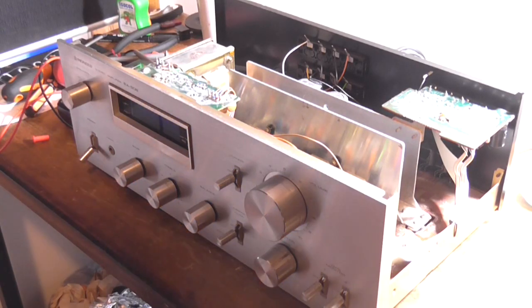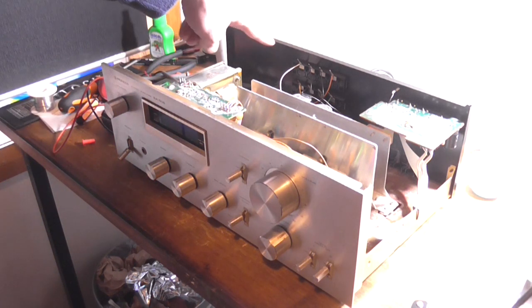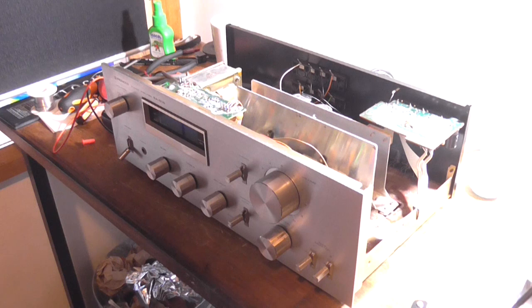I'm giving up on this one. No matter what I do to it, it doesn't fix the problem. I think it needs recapping, and I can't justify the time, effort, or cost to do it considering what it is. I've tried removing the transformer and moving it away from the output wires which go near the AC connection - didn't make any difference. Changed two capacitors - made no difference. I've used a 100uF 100V cap in there, but yeah, it's one - well, two capacitors lost. Anyway, I'm going to leave this video here.